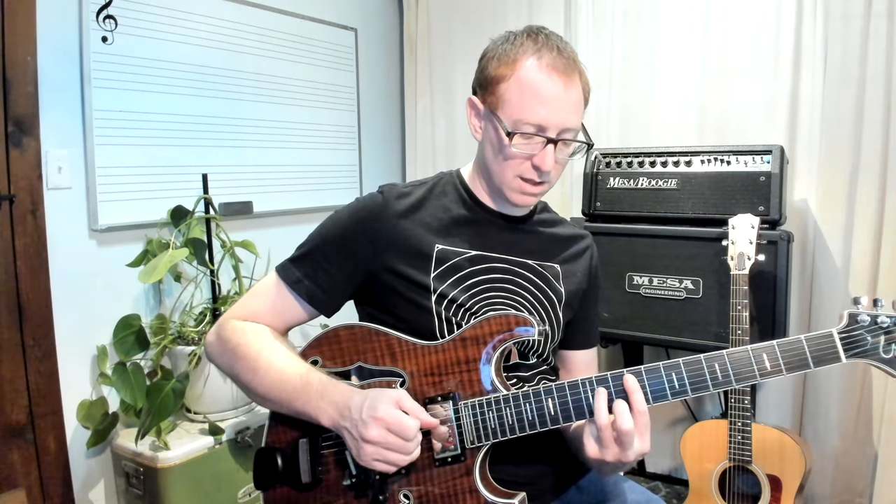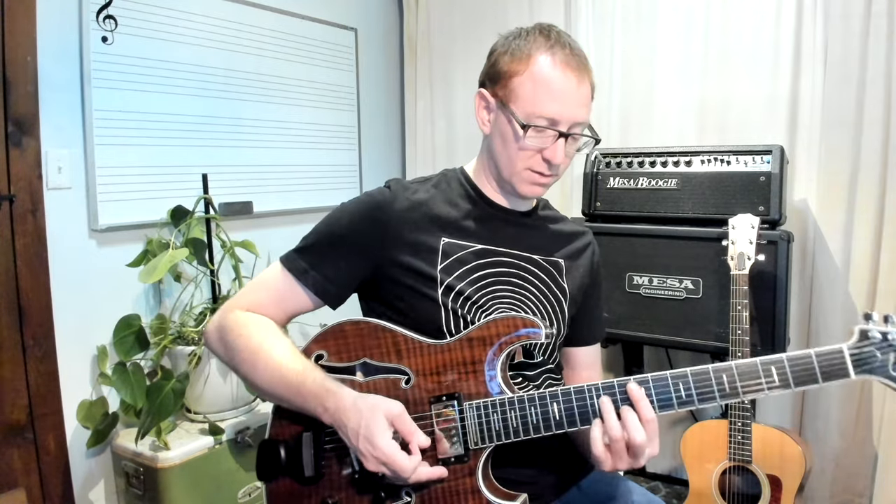Then we've got an F sharp minor — it might actually be an F sharp minor 7, giving it a little more tension. That goes 9, 11, 9, 10, 9 starting on the 5th string. It's a more basic minor 7 shape.